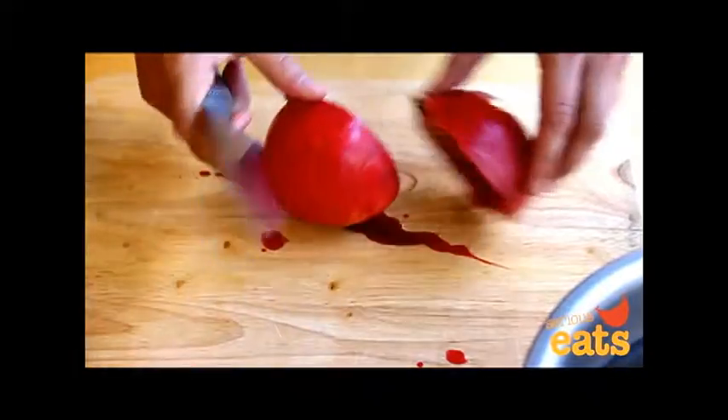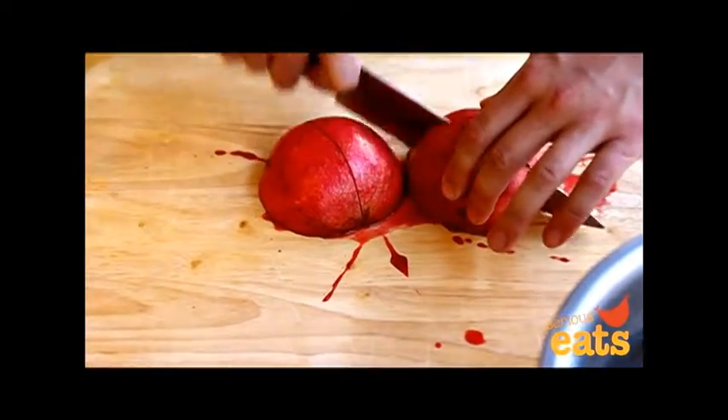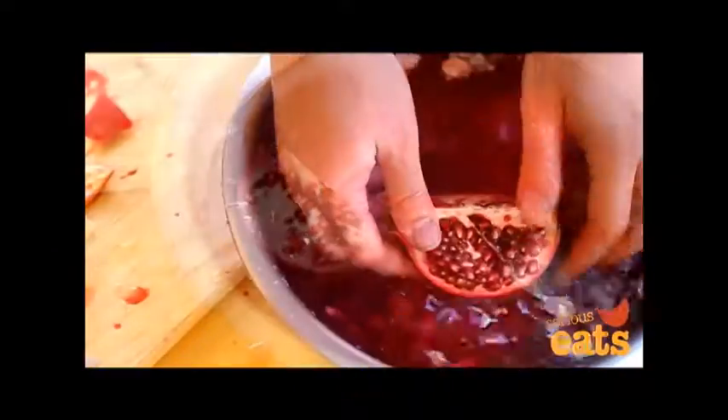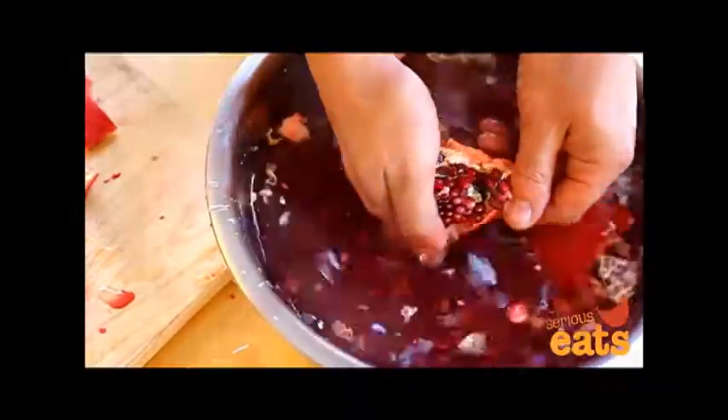Start by splitting the pomegranate in half with a sharp chef's knife, then split each half in half again to get four quarters. Transfer all of the pieces to a large bowl of cold water. Working with one quarter at a time, invert the skin and break it into pieces, which will cause the seeds to start popping out.